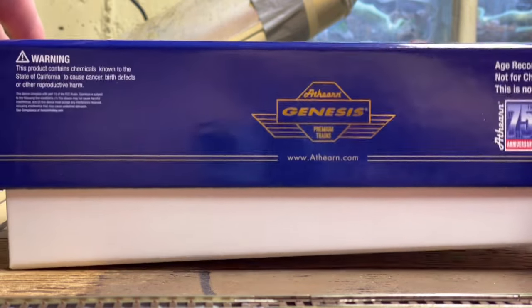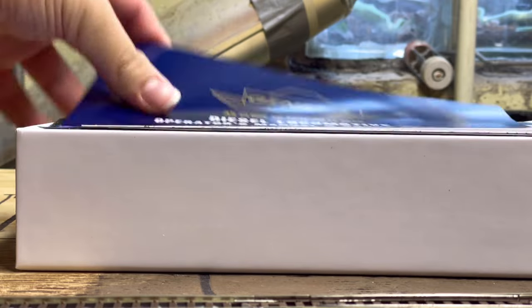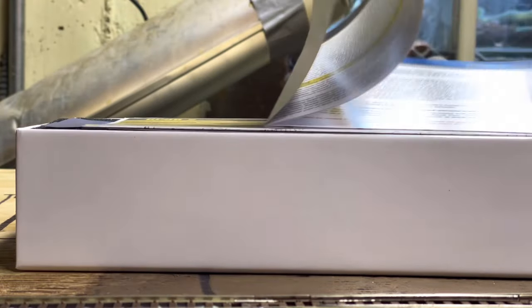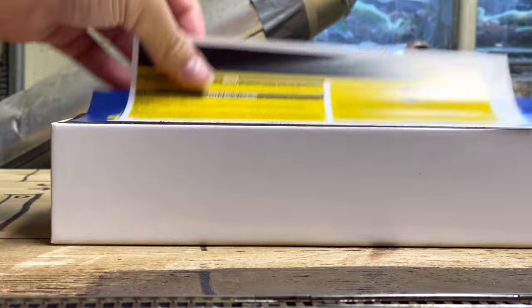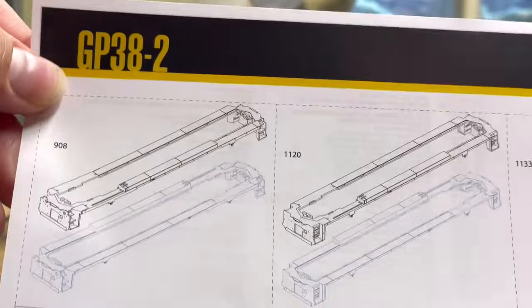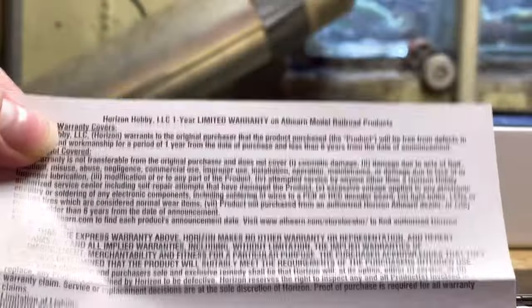Alright, unboxing the unit — we're going to lift off the top here. This is the Athearn Genesis box. Inside we have the operator's manual with DCC and sound functions. It covers handling and maintenance, information on the CVs, how to clean it, as well as warranty information. You also have an exploded parts diagram showing different nose variations, chassis variations, and all the different detail parts. If you ever need to request warranty parts, that's listed, and you get a one-year limited warranty through Horizon Hobby.